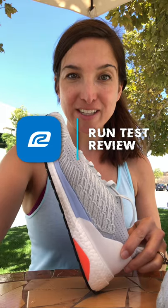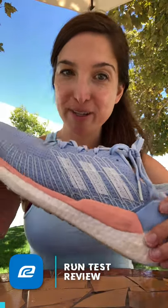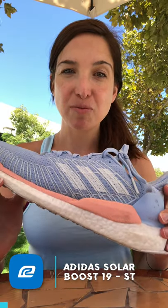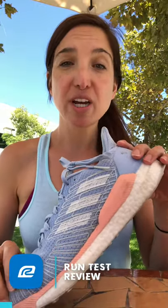So let's dive right in. As you can see, this shoe is quite dirty — I apologize for that — but that's because I run test a number of shoes. Don't tell anybody else, but this has been one of my favorites to run in. This is the Adidas Solar Boost 19, the neutral version, and what I'm really enjoying about this shoe is that it's really lightweight.